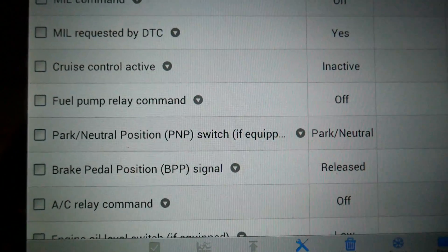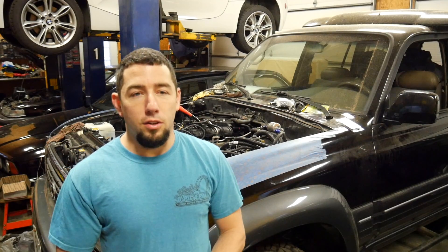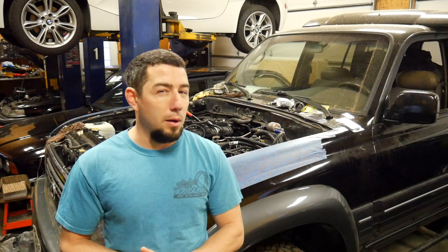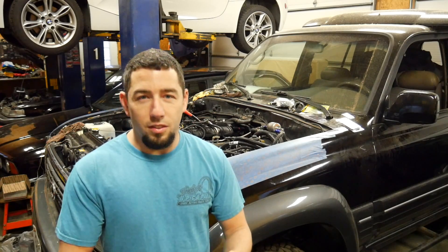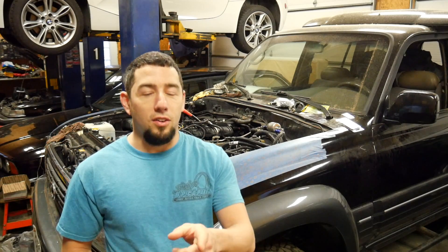That wasn't too bad — well, that was pretty bad compared to everything else in this swap. That was probably one of the more challenging aspects, but it's done. Hopefully what I've showed you is going to make your swap a little bit easier. Don't forget to subscribe. The next video will probably have this thing cranking — we're going to focus on wiring, communication, PCM stuff. Cranking and maybe even firing. Subscribe for more videos so you don't have to keep searching. Talk to you guys later.